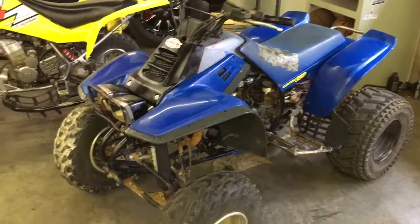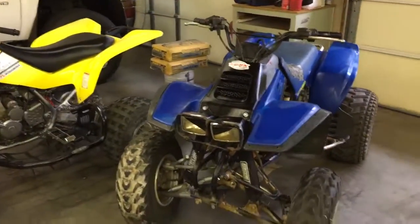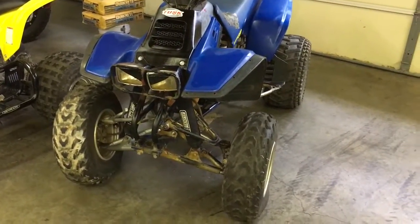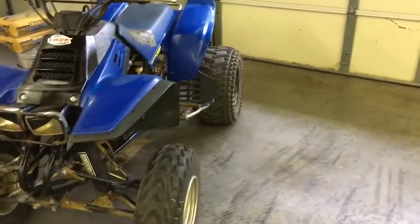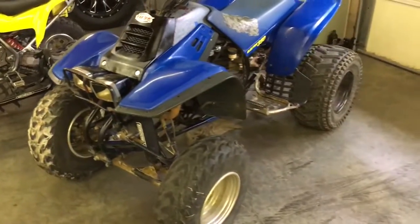What's up guys, we're gonna give you a quick little update of what's going on here. I sold my 650 jet ski and ended up buying this pretty cheap from a buddy.